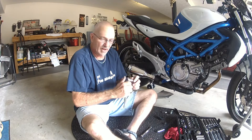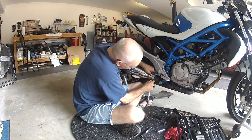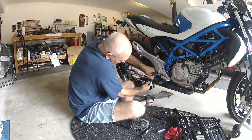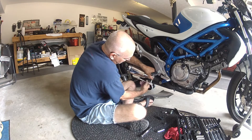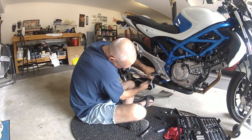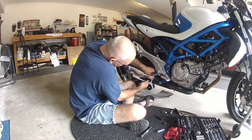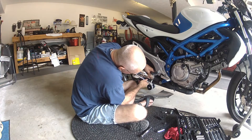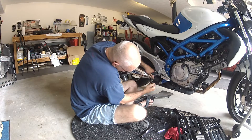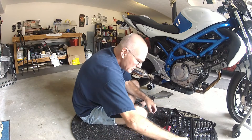This was fairly easy — there's probably maybe ten minutes or so that I didn't videotape, so it's going to be fairly easy to install. I'll get this nut here in the back. Most cycle manufacturers never really make anything that easy. I don't want to have any exhaust leaks. I think I may have to go to a deep socket, which I do — a handy dandy bag of tricks here.